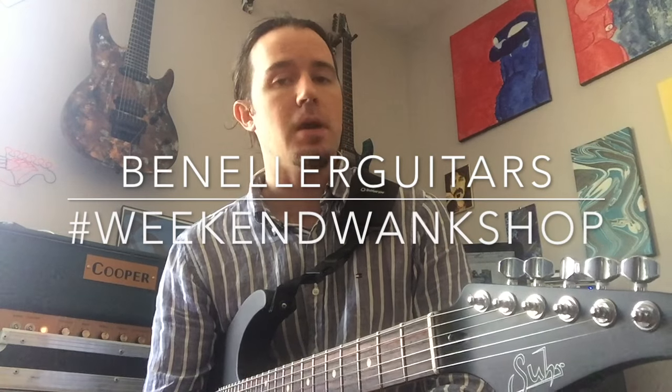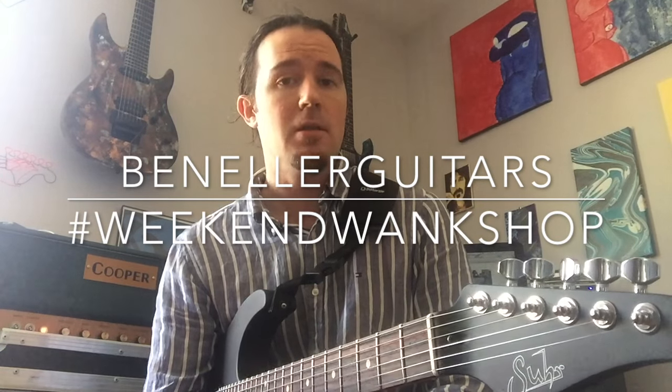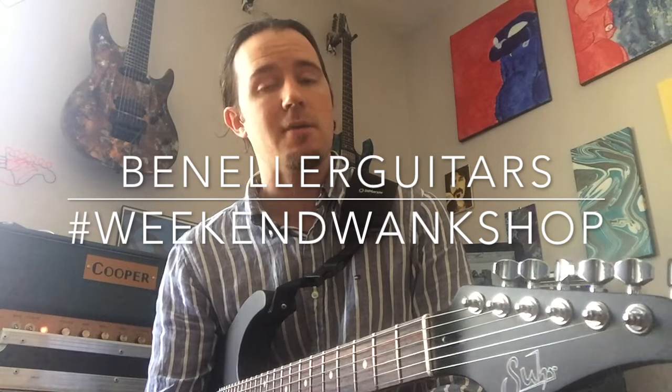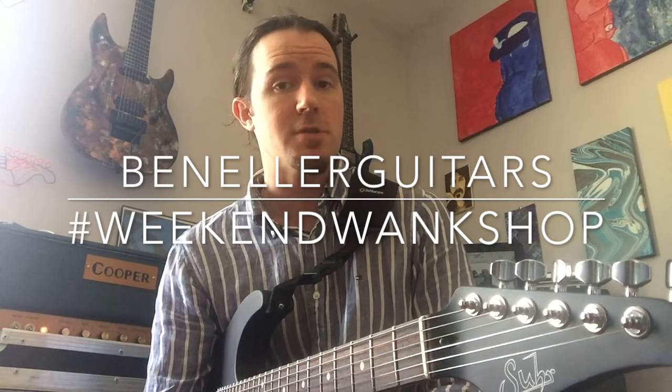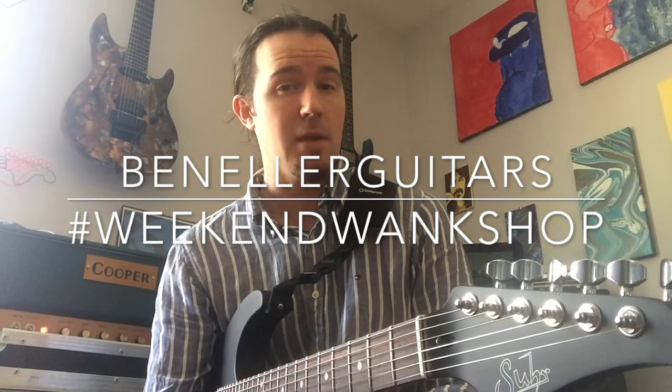As always, you can find full tabs for this week's lick on my Instagram page. Go over to Instagram, look for Ben Eller Guitars, find the tab for this week's lick and learn how to shred through it. Also be sure to upload a video of yourself playing it with the hashtag Weekend Wank Shop.